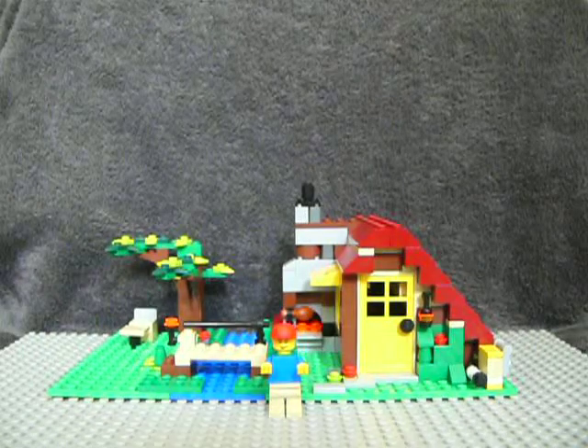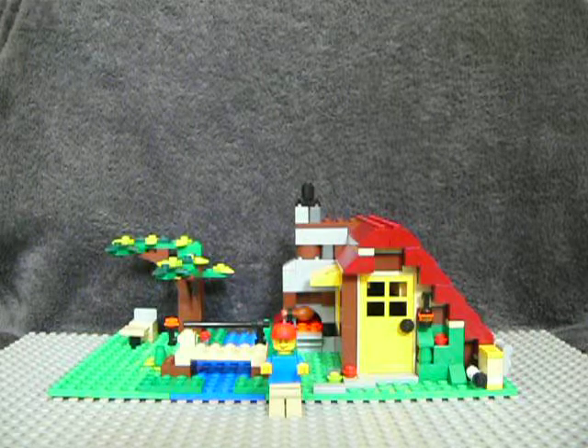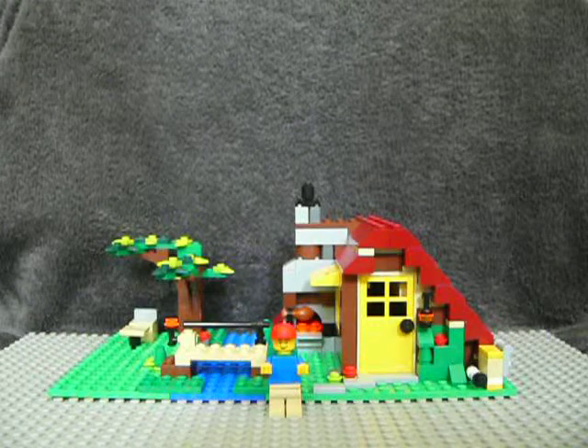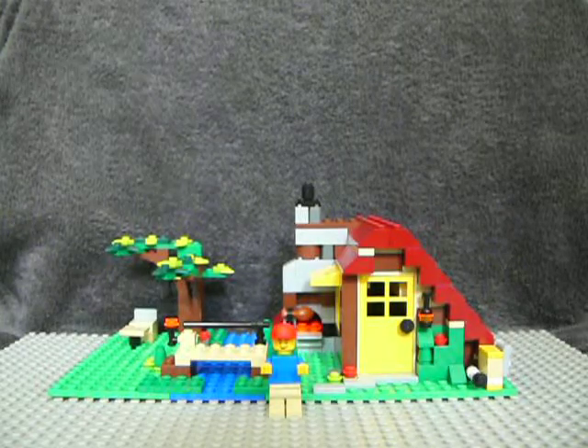Hello, this is my review of Lego Creator Set 5766 Log Cabin. It's got one minifigure, about 355 pieces. I got it from Play.com for £17.99.